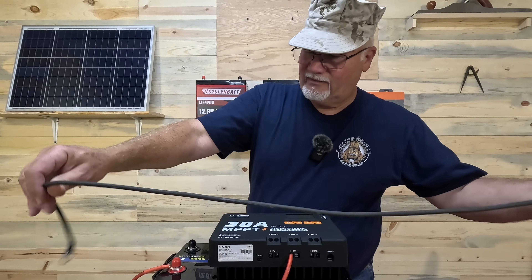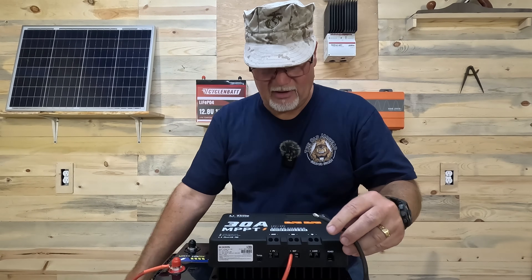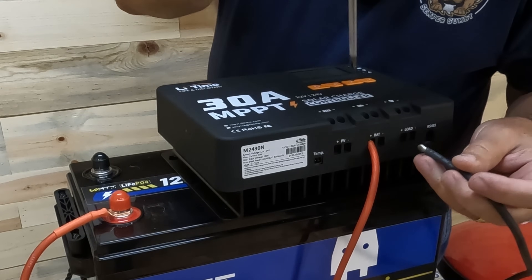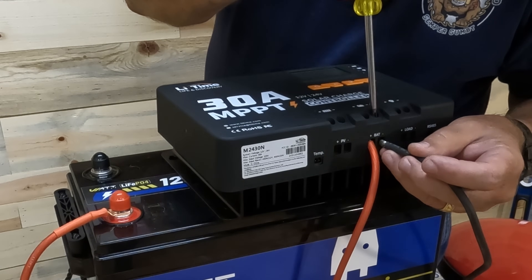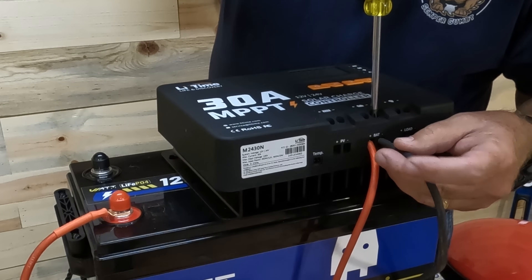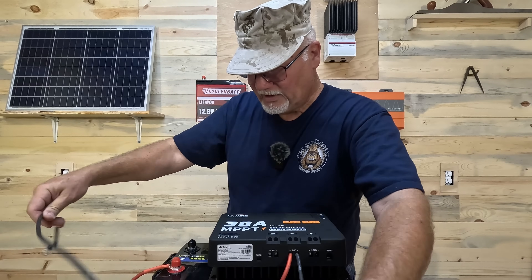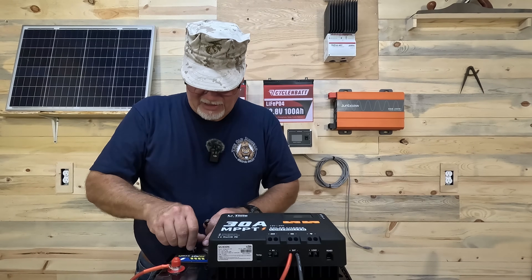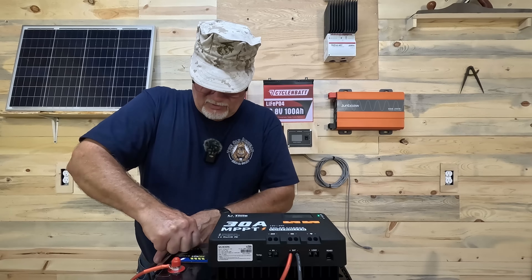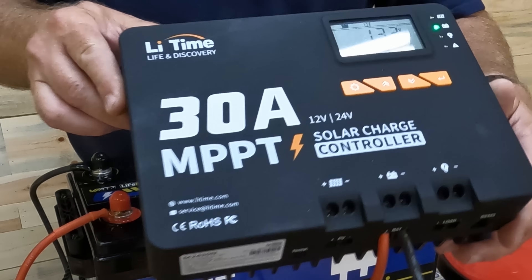Then we'll take our negative and do the same thing. Make sure there are no frayed wires sticking out anywhere. Stick that in the negative side. You've got to be careful because if it's a little bit tight you might fray those wires, so I like to twist it when I put it in and then give it a tug — make sure it's nice and snug. We'll connect that to the negative terminal and as soon as I do, the charge controller will start to read the battery voltage. It's currently reading 13.3 volts.